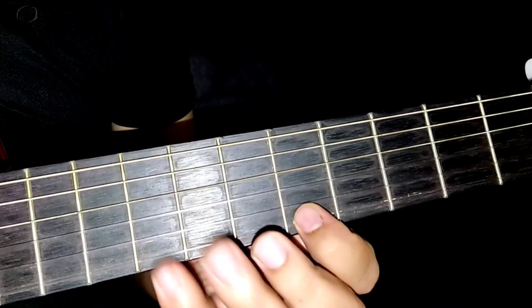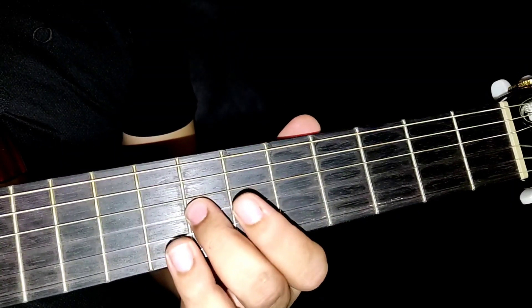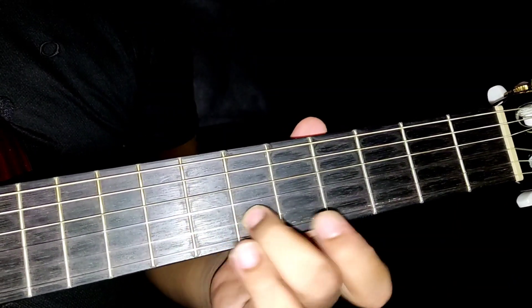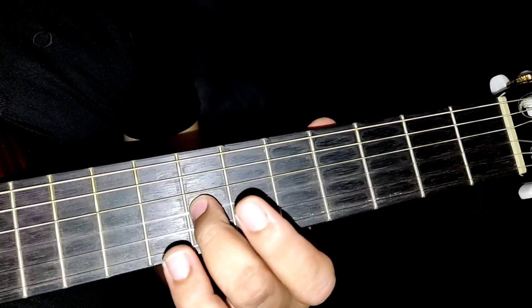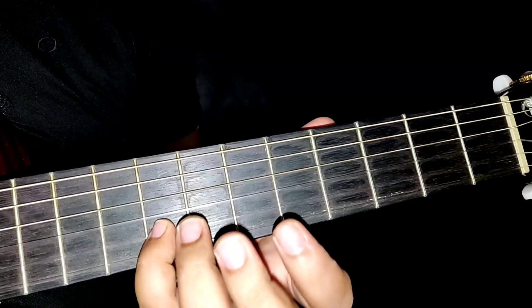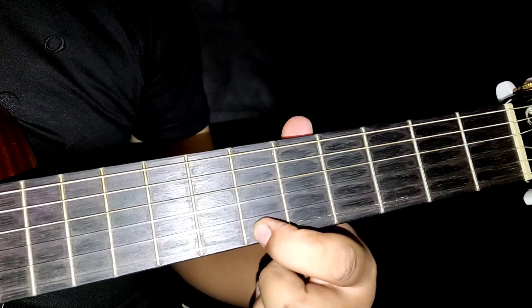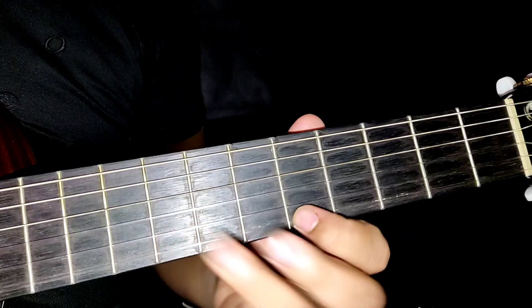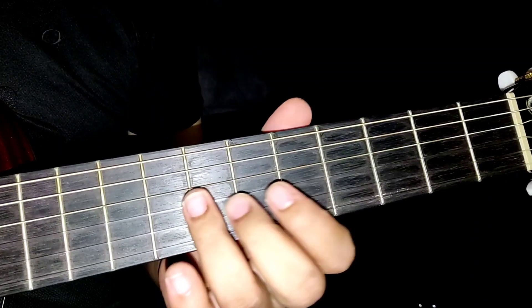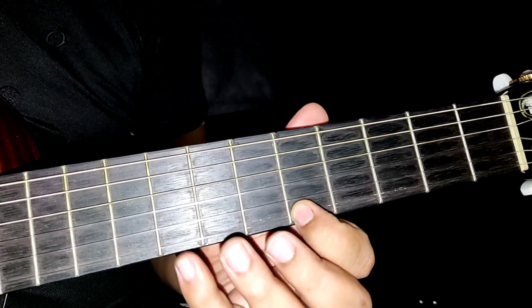Contoh eh. Okay, untuk intro, kita akan start macam ni dulu eh. Dekat fret yang ketujuh, tali no. 3.